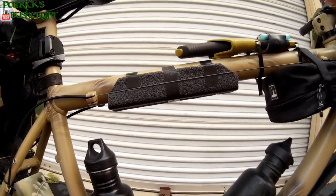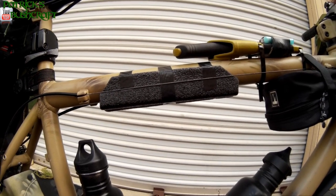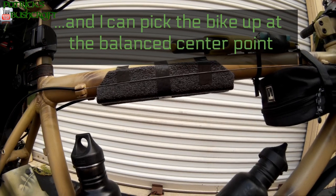Right up here you can see that I added some padding on the crossbar. That's so I can put the bike on my shoulder and carry it in case I want to climb up a hill.